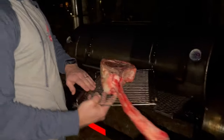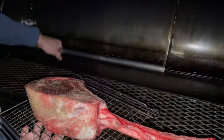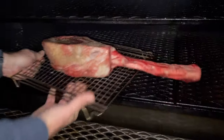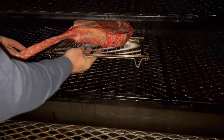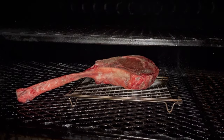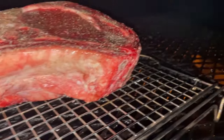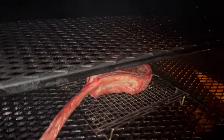My mic was off for this scene. Basically I'm placing the tomahawk onto the smoker on a wire rack — it'll be easier to move the steak around, and less surface area will be on the grates, so we get a little airflow underneath as well as over the top. I have the pit set up to run at 250 degrees throughout the duration of this cook.